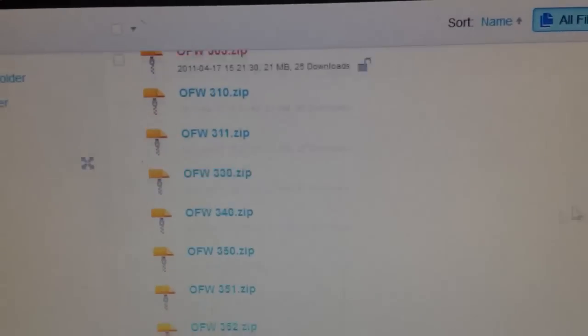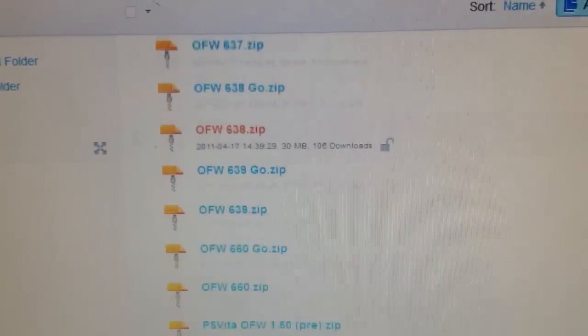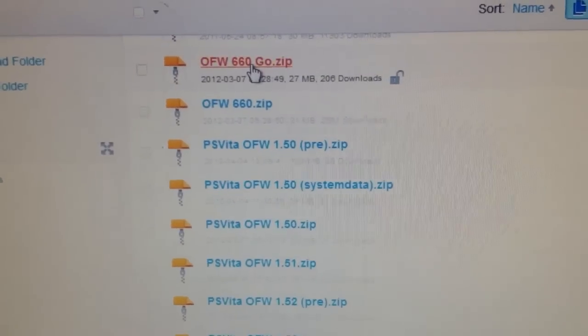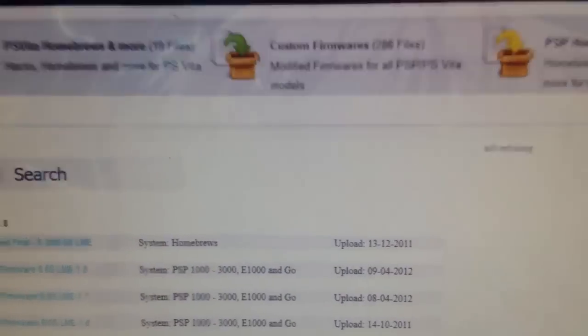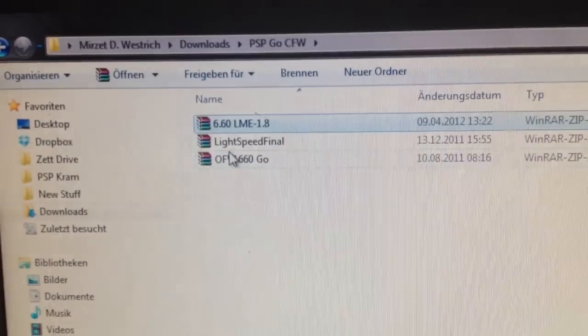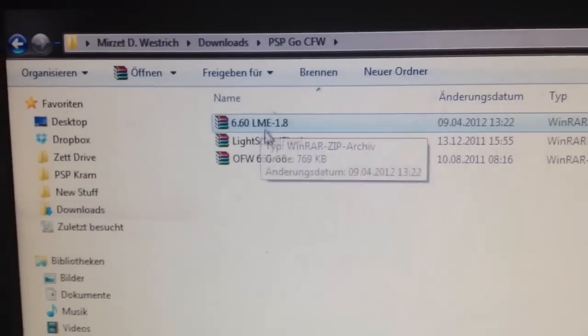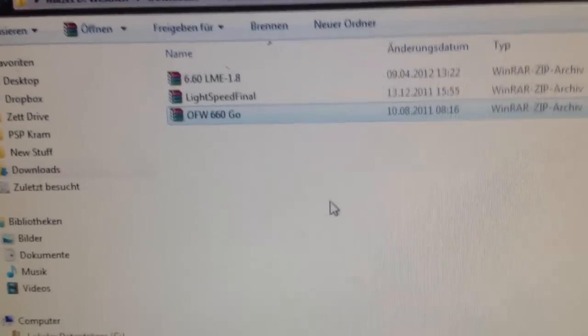Then continue to mediafire.com/OFWS. There are all the original firmware files for the PlayStation Portable — grab the 6.60 for the PlayStation Portable Go. I've already done it, so here we go: 6.60 LME, the Lightspeed Final, and original firmware 6.60 for the PlayStation Portable Go.